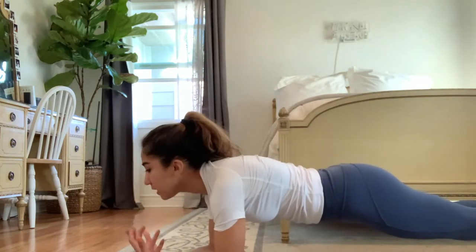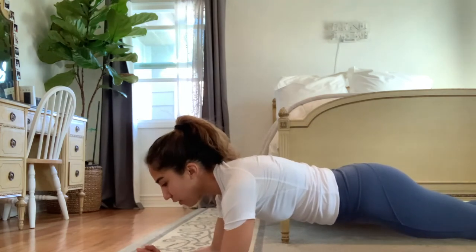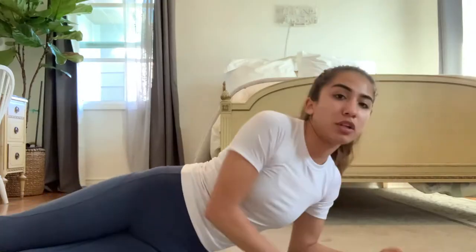We should all hopefully know what a plank is, but good form means not dropping your hips or raising them too high — you want to be straight, tightening and engaging your core. Back yourself up to a neutral position so you're not too far forward or back. Side crunches are basically just these on both sides.